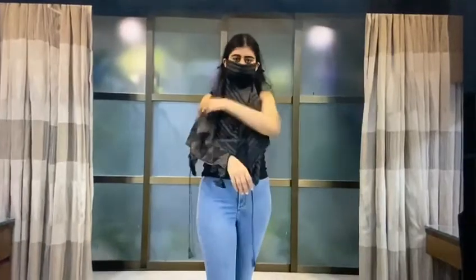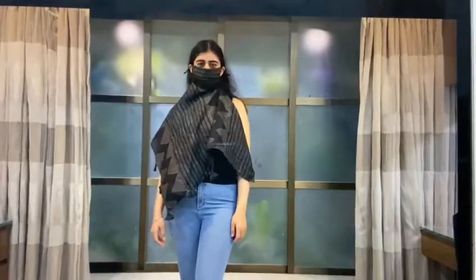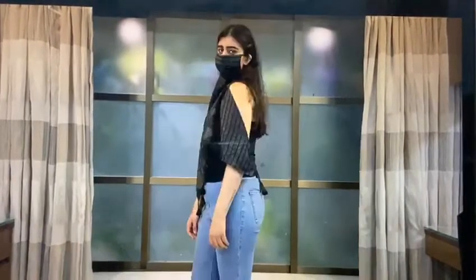The next style would be just to fold over one part of the cloth to the other and tie a knot at the side, making it an off shoulder top. Looks so nice and so classy. And there you have it.